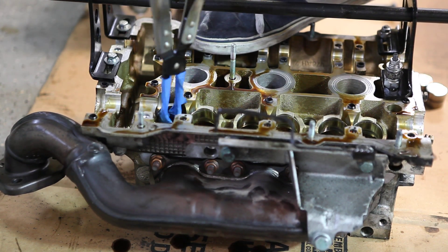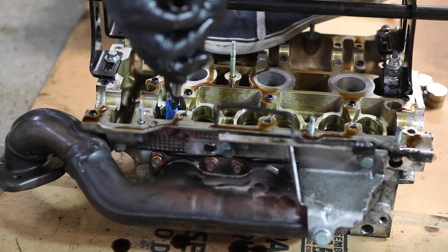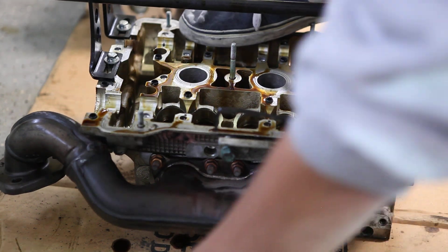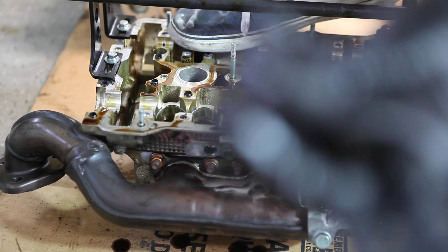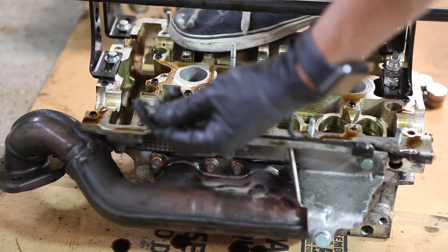Okay, we've got all the springs out now. The valve stem seals are being removed with our carefully masking-taped stem seal remover. Could you show that to the lens? We'll put it in line with where it came out from so you can focus. Yeah, there you go — it's a tiny little thing.